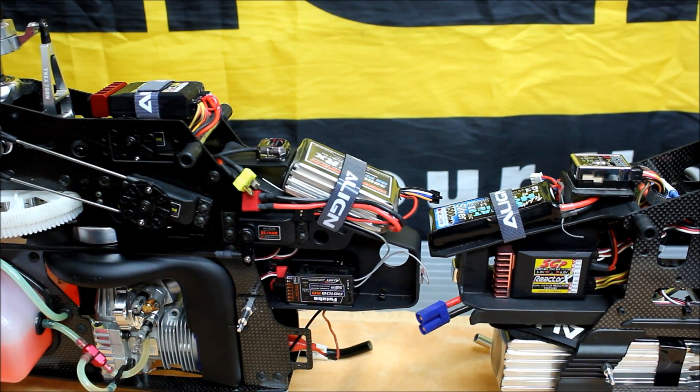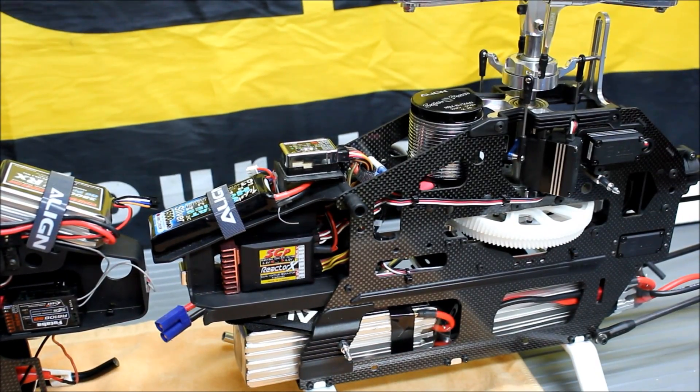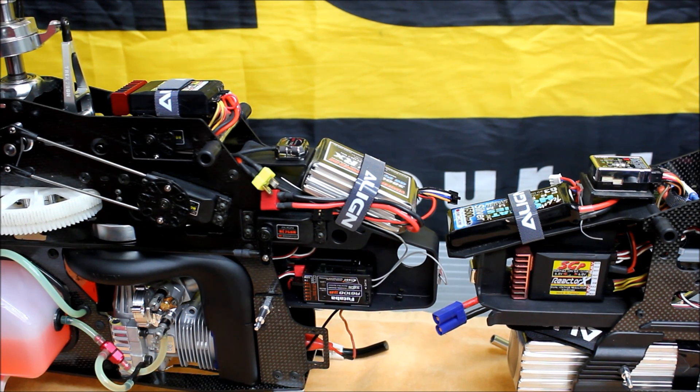The big gap in power doesn't necessarily translate to a huge difference in performance like you would think it would. The nitro, because it's lighter, transitions between maneuver to maneuver easier. You need less collective pitch to get the same stopping power, so you're pulling less from the motor, and overall it's just easier to throw around. The electric obviously has a large amount of horsepower and it's very hard to pull the motor down, so it hides mistakes easier. It's easier to do complicated maneuvers that are going to require a lot of cyclic, collective, and tail-rotor pitch all at the same time. For everyday flying, I actually prefer the nitro a little bit — I'm getting longer flight times of about 10 minutes versus 4 or 4.5 out of the electric, so it allows me more time to learn maneuvers.